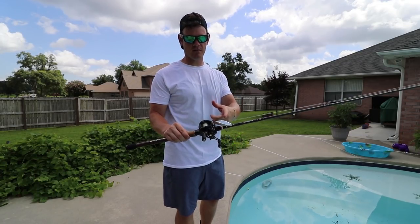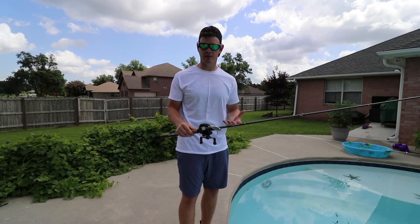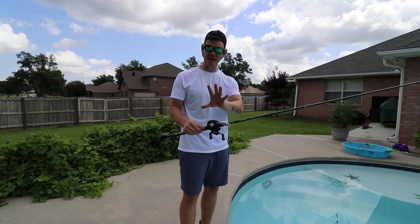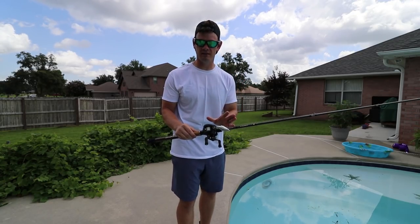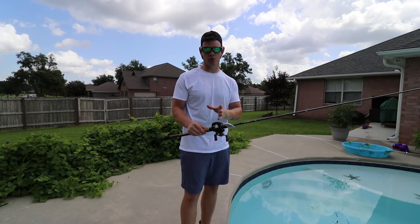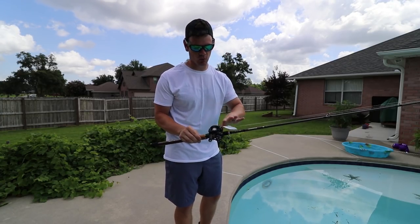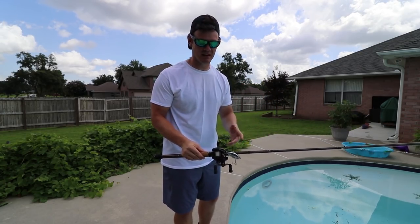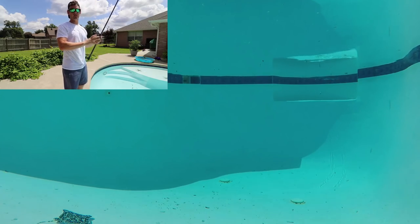All right guys, so first up we're going to be doing the rattle trap. What we're going to be comparing mostly in this video is different types of retrieves. I'm going to show you guys how I like to retrieve both rattle traps and lipless cranks. The biggest thing we're going to compare is the actual rattles — the noise these make and the actions on them, to see how tight or loose they wobble.